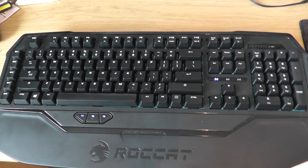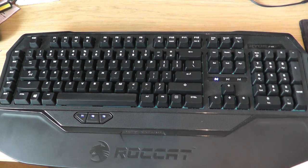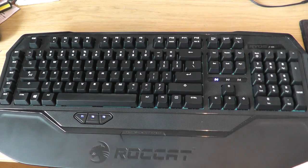Here is the Rokat Ryos MK. This is kind of the baby of the Ryos group of keyboards from Rokat. They provide a Glow version and a Pro version. The Glow version is a backlit version of the MK, while the Pro features backlit keys, more processing power within the keyboard to store more macros, as well as audio ports and USB ports on the back of the actual keyboard, which this one does not feature. I'll talk about how that impacts this keyboard's pricing a little bit later.